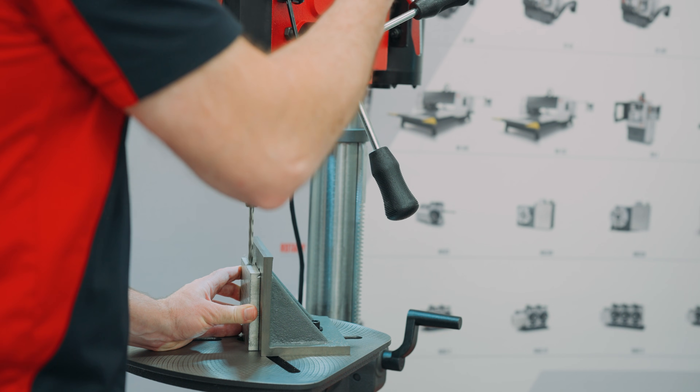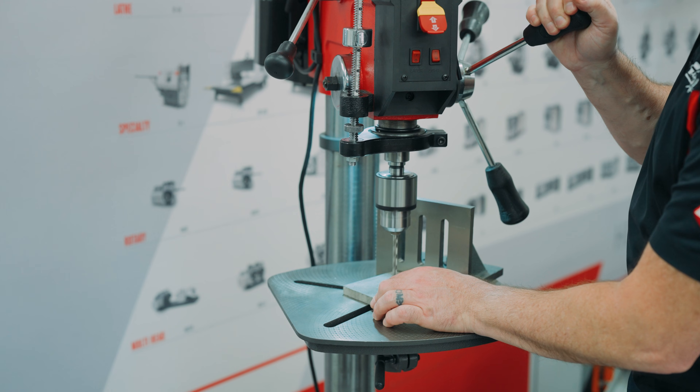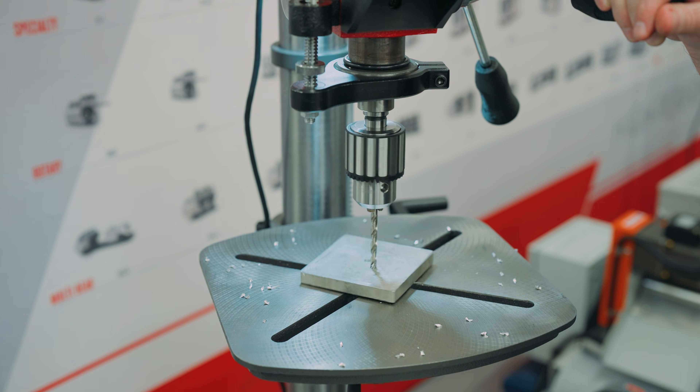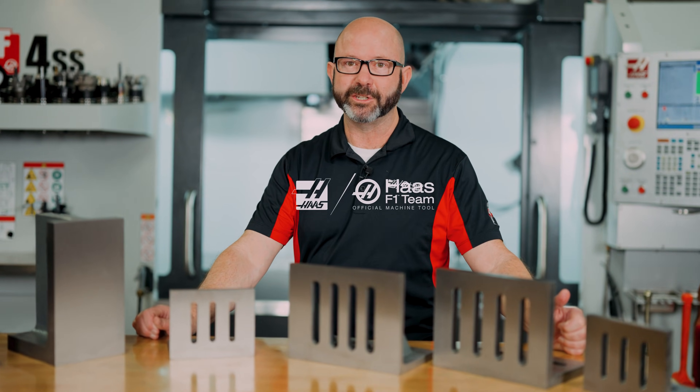These plates are also helpful on manual equipment when some extra stability is needed, or just to keep parts from spinning out of hand on our drill presses. Angle plates: an essential work holding solution for every job shop.